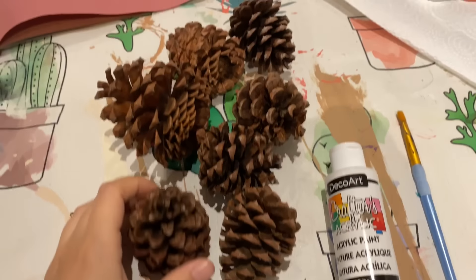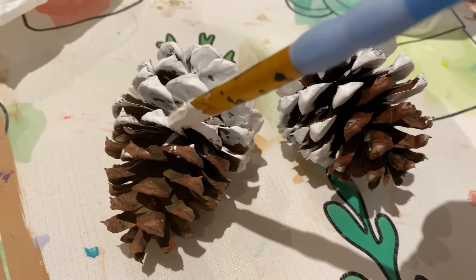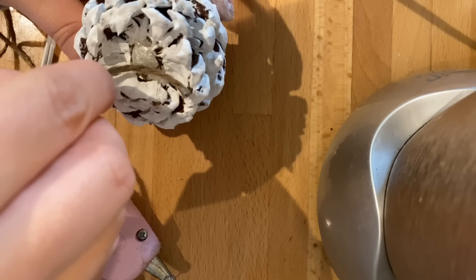Lastly, I was in Home Sense and saw a pine cone hanging — they were selling it for like $25 and I thought I could make something even cuter. So I went to our woodsy walking area and picked up some pine cones, although they do sell pine cones at the dollar store if you don't have any nearby. I wanted to paint half of the pine cones — you could also spray paint them, but I chose to just paint half. Then I took some twine and my hot glue gun.